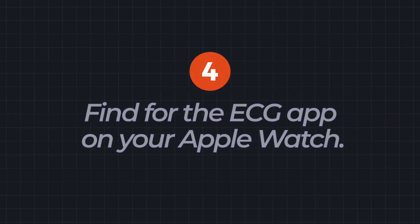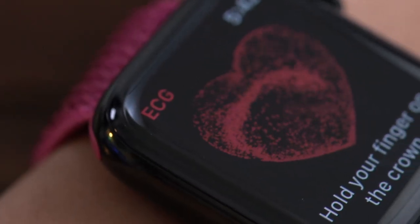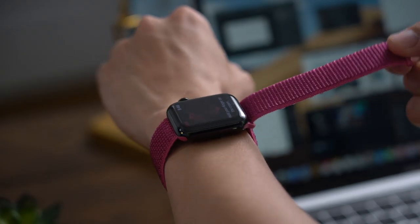Step 4: Find the ECG app on your Apple Watch — it looks like this. Tap to launch, and if you see this beating heart, you're good to go. Step 5: Make sure your Apple Watch fits snugly around your wrist.